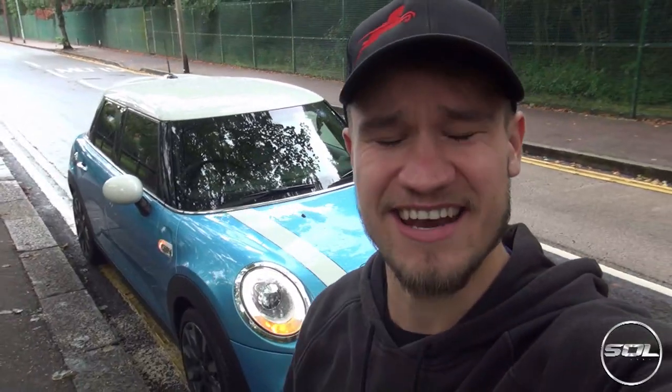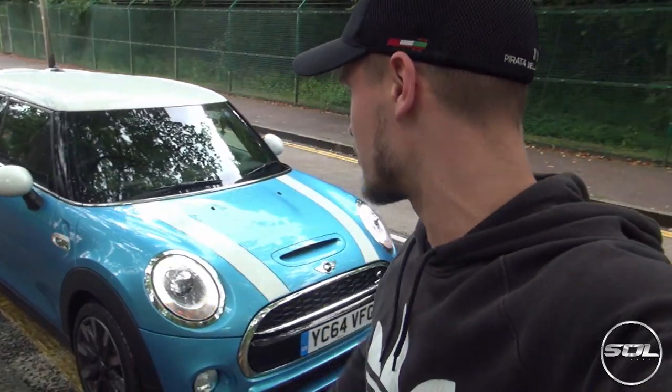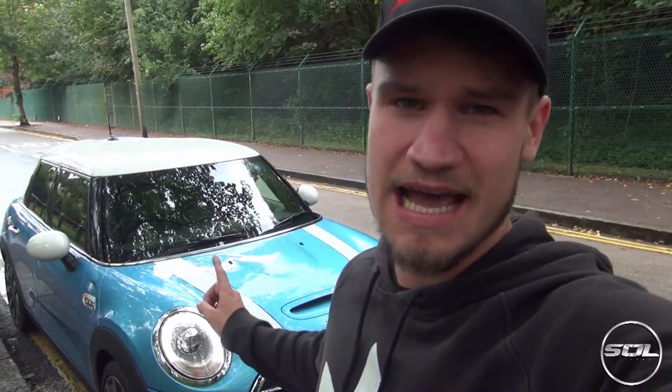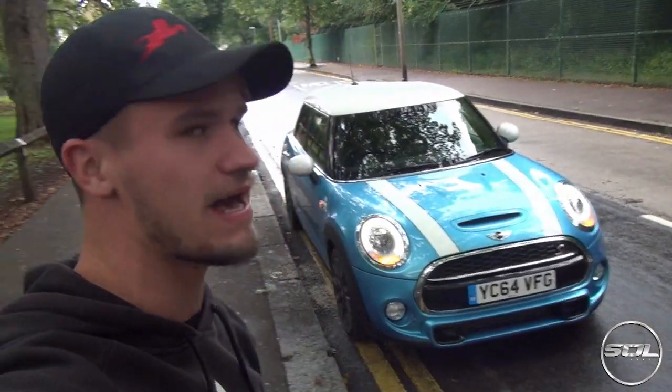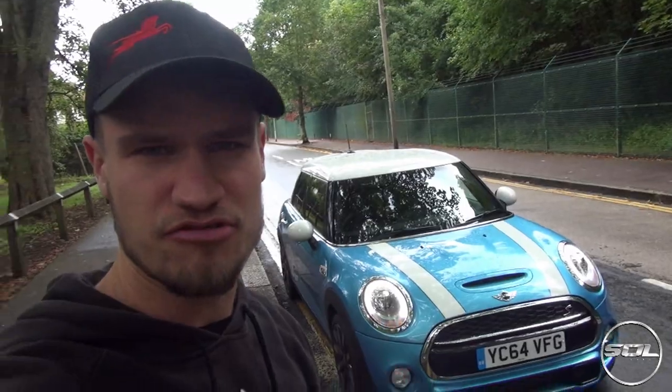Hey guys, welcome to Supercars of London and a slightly different daily vlog. I'm going on a bit of a road trip today, so I'm going to use this opportunity to take out the 2014/15 Driven Leasing Mini Cooper SD that I've been lent for the next week and a half. We're going to jump in, head down south towards the Southampton area.